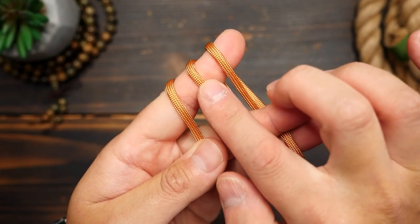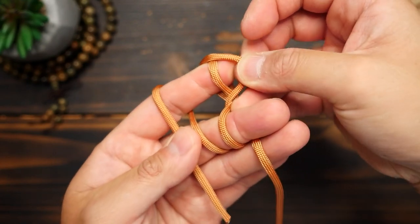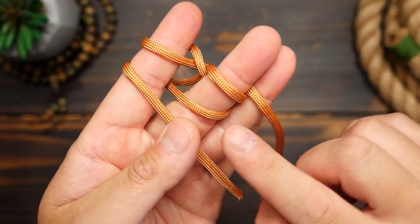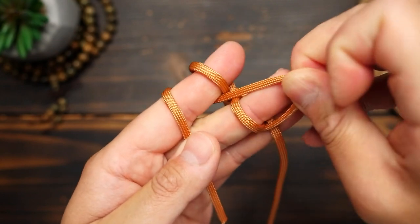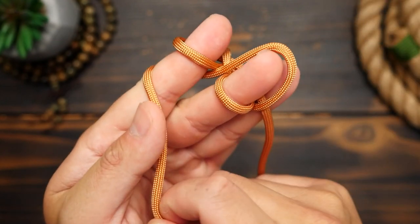From here, you want to grab the bottom section of the piece on your index finger and bring it up and over the top section. Then secondly, do this same move for the middle — bring it up and over the top section over the tip of your finger.